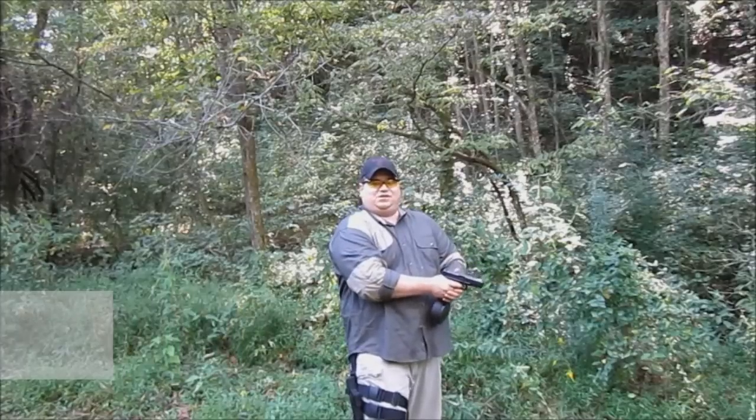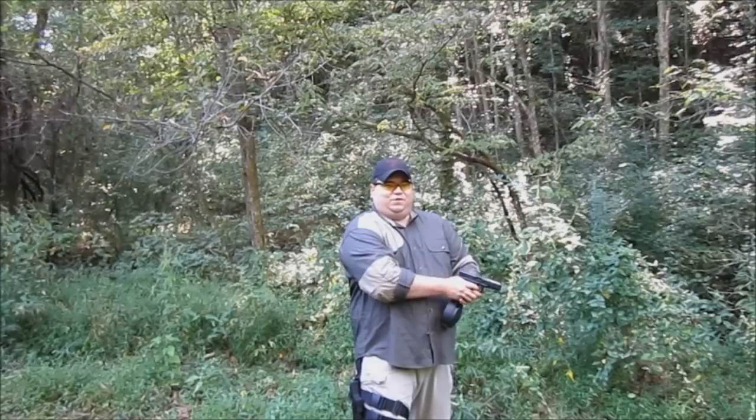First round chambered nicely. Now we're going to fire as fast as we pull the trigger. I might get a little bit tired, but let's have some fun with it.